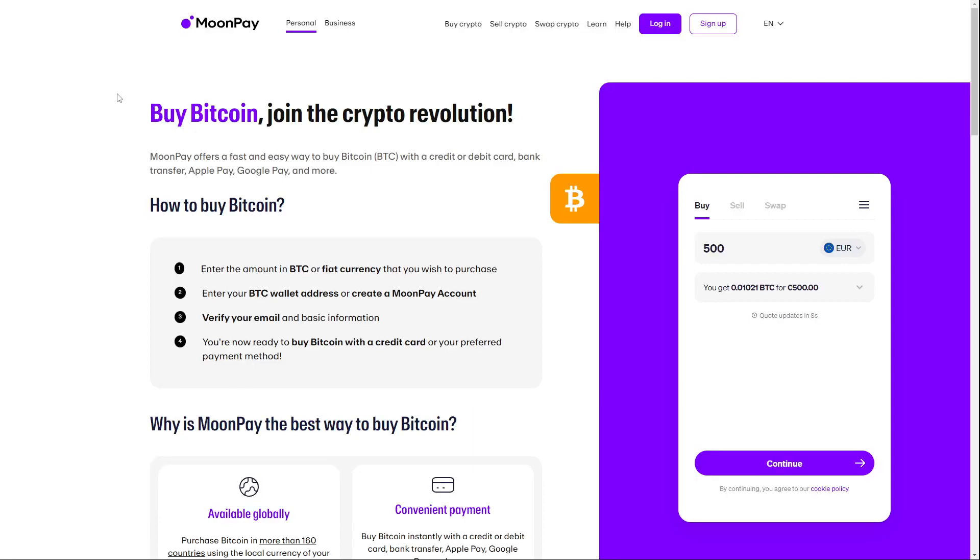Hello guys and welcome back to a new video. Today I'm going to show you how you can buy and send Bitcoin on MoonPay. For this I have two different official MoonPay articles where I will just go with you. The first article shows us how to buy Bitcoin.